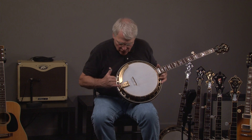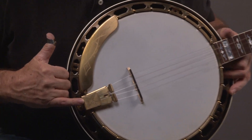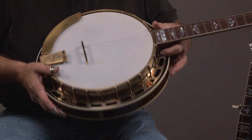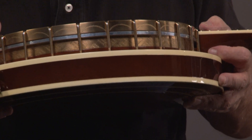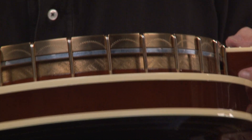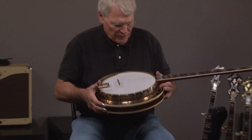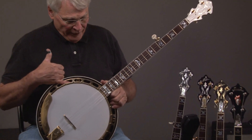Here's what it looks like, and you'll also see that all the parts are engraved. The tailpiece has engraving, the armrest — we'll turn it to the side and even do a close-up. This is somewhat rare because Gibson only engraved their really high-end, really fancy models. So this has an engraved tone ring.